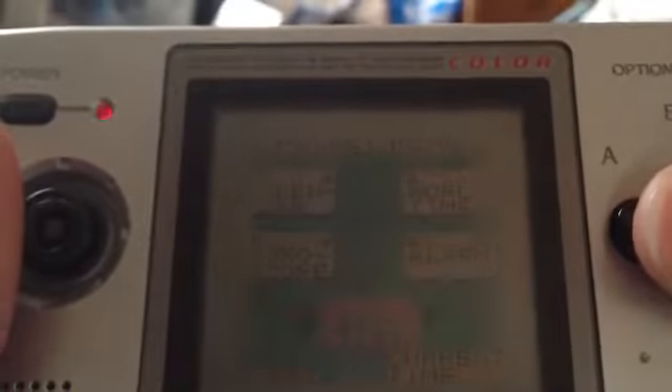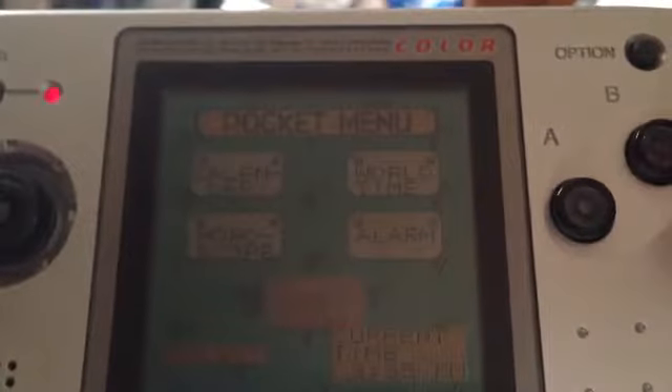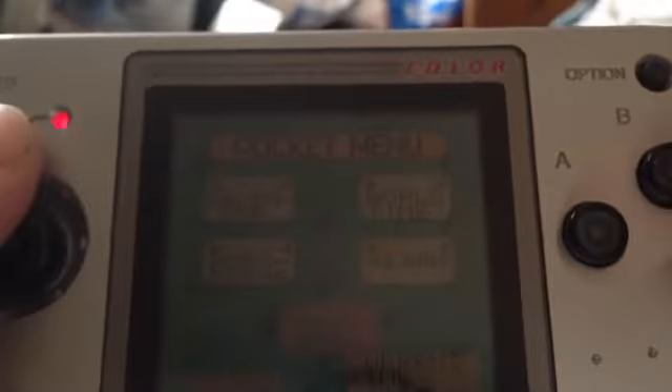We've already got the time and date set. So that's basically the whole menu section, and of course to turn it off you hold the power button again. That, ladies and gentlemen, is the miniature Neo Geo system, also known as the Neo Geo Pocket. Still great — if you guys happen to run into one, buy it, because I bought this one for a good price plus a game. Love it.